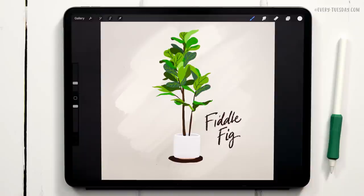Hello and welcome to another Every Tuesday tutorial. In this week's tutorial we're painting a flat style gouache fiddle fig tree directly in Procreate. What you see on screen is exactly what we're going to be creating together.